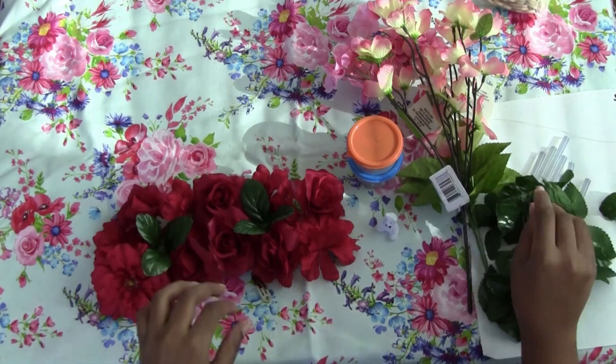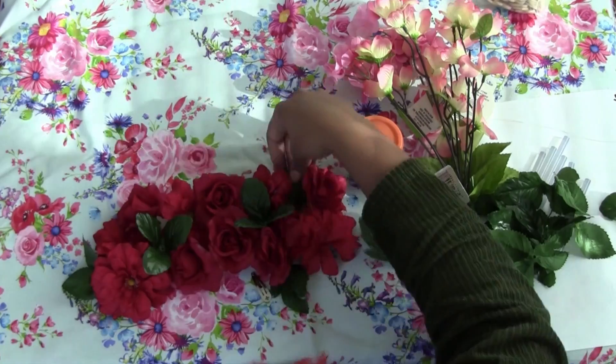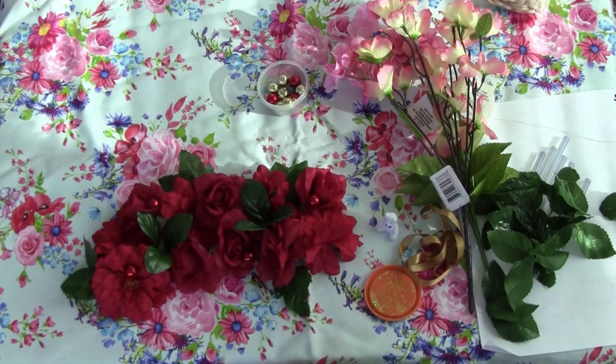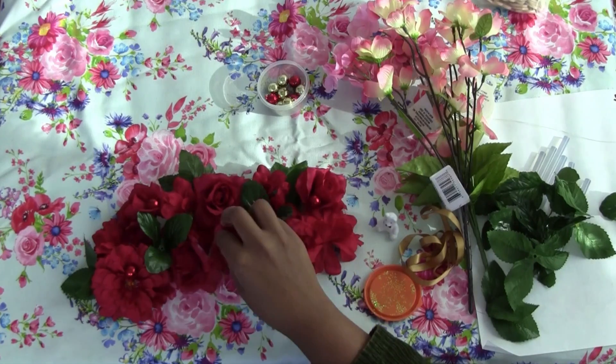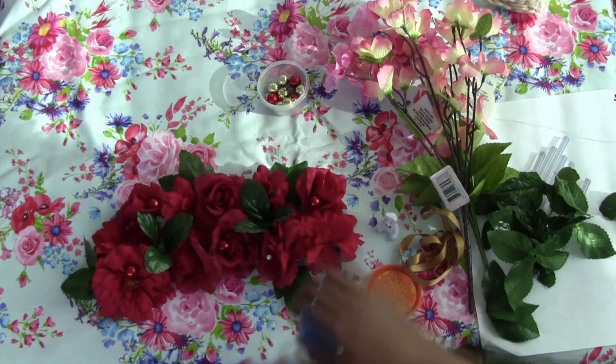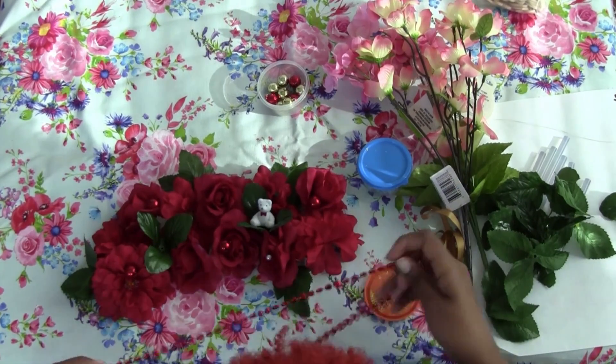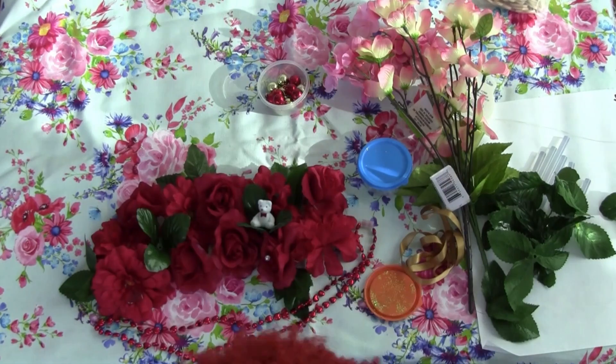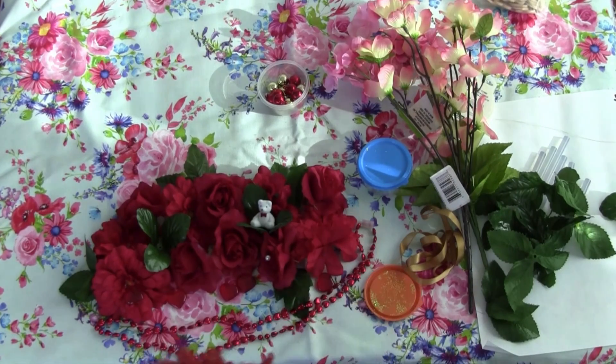The first thing you want to do is organize your space and decide on a design. It's really hard to design a flower crown — you don't always know the direction you're going in. I chose to use red flowers only, popped some green in there, and also wanted to use red heart beads and a little bear to make it really Valentine's Day themed. I think this one's much more Valentine's Day themed than my other one.